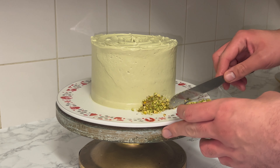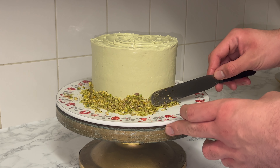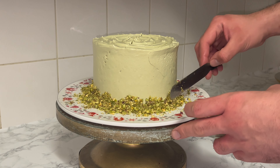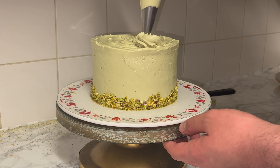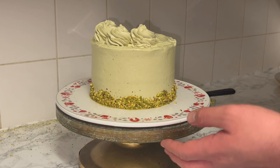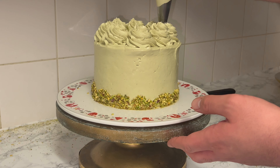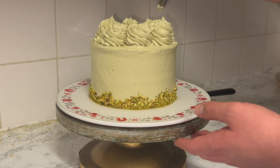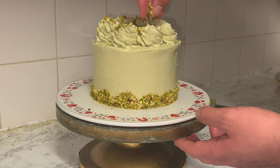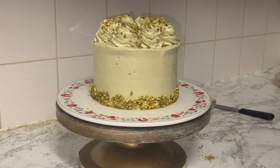Around the bottom edge of the cake, take some roughly chopped pistachios and create a border — this helps break up the color and adds a pop of pistachio green, as well as texture and flavor. Around the top outer edge, pipe on rosettes. You can pipe more or less depending on how many portions you want. Top each rosette with more roughly chopped pistachios as the finishing touch.